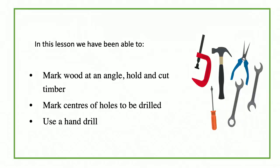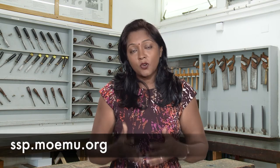In this lesson, we have been able to mark wood at an angle, hold and cut timber, mark centers of holes to be drilled, and we have been able to use a hand drill. This brings us to the end of our second lesson in the manufacture of our organizer. Do remember that you can watch all of our videos on the website of the Ministry of Education under the Student Support section. Do catch us for the next part of the manufacture of our organizer. Until then, goodbye.